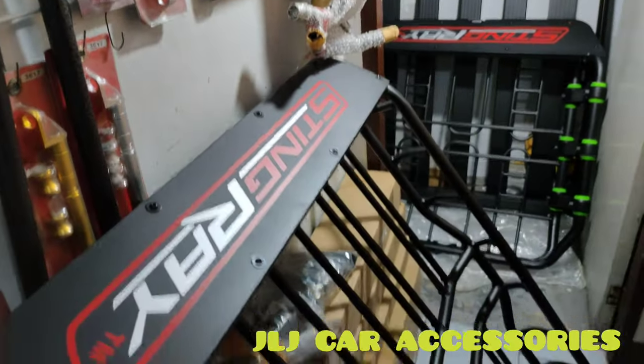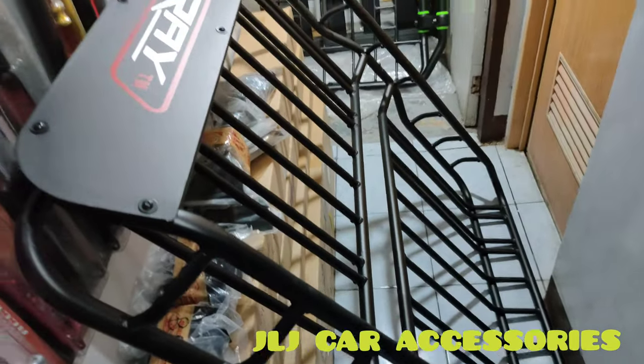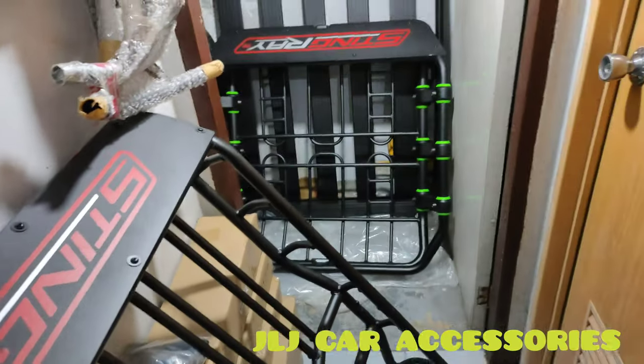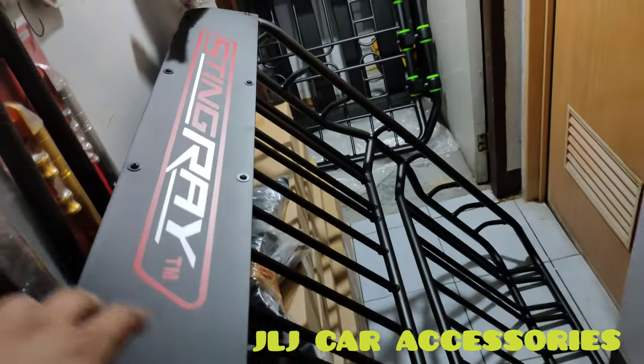So ganito naman yung basket type na regular. Basket type din tawag dito. Sa mga ibang supplier kasi iba-iba yung tawag, pero madalas ang tawag doon basket type na atomic o bass rack type. Eto naman regular na basket type.